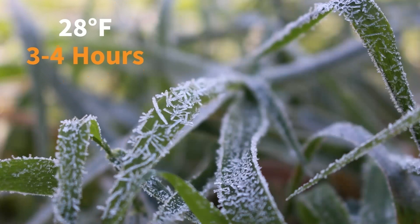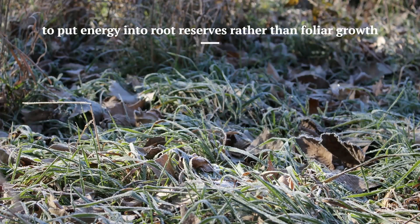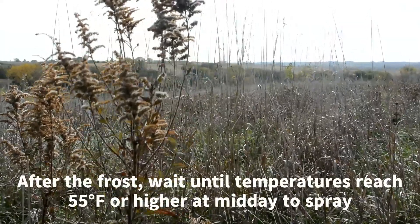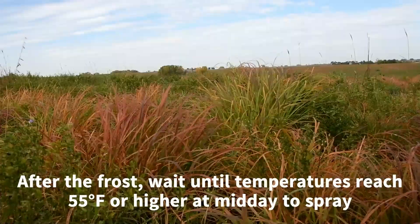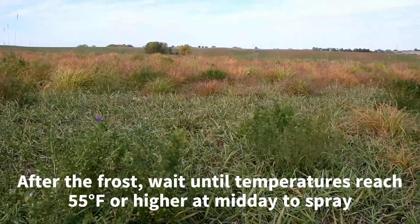The timing is important when spraying smooth brome. We typically recommend spraying after the first hard freeze, which is typically 28 degrees or lower for a few hours. What that does is ensure that all of our native warm season grasses and forbs are dormant, while a lot of the smooth brome is still sucking in nutrients.